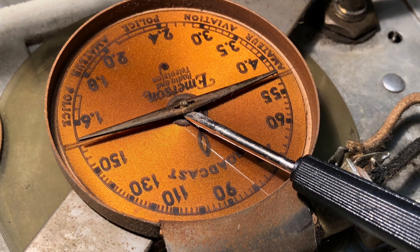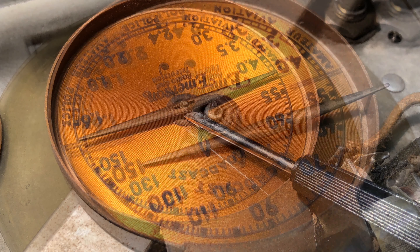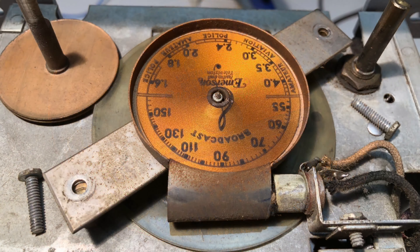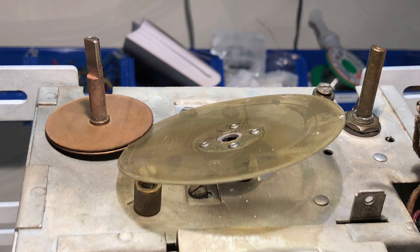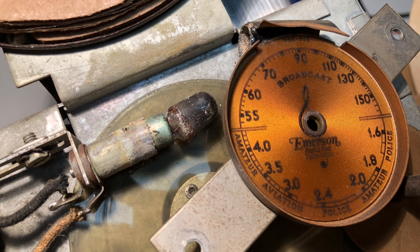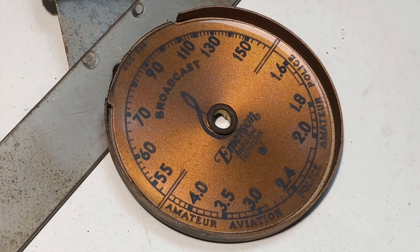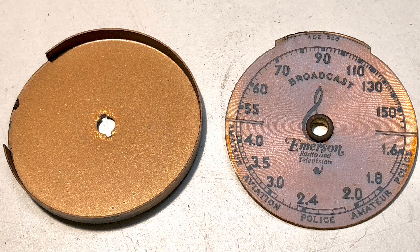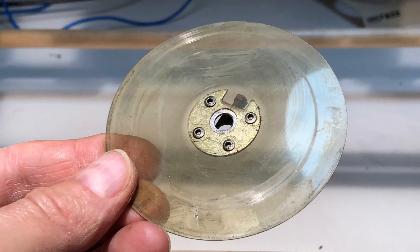I started by gently removing the dial pointer and wrapped it in thin board to protect it. I then removed the dial and bulb assembly so I could access the friction wheel underneath. The original bulb was toast. The dial was dirty and the brass grommet tarnished, so I decided to separate the parts to make cleaning easier. It was a delicate operation and more time consuming than I had anticipated. After a while I got the pieces apart and, along with the friction wheel, safely set them aside.